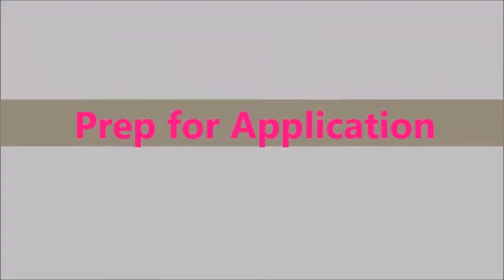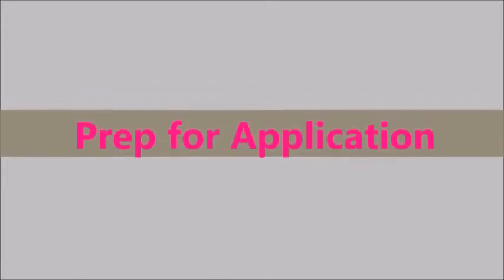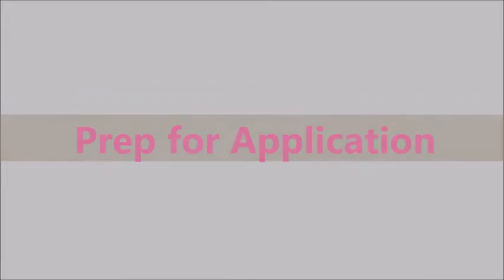Hello beauties and gents, welcome back to my channel. Today I'm going to show you how I prepped for my application for the nails. The previous video I showed you guys how I took my nails off — this will show you how I prep my nails.